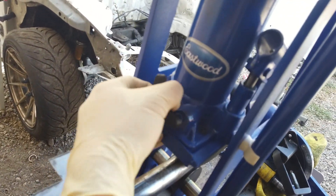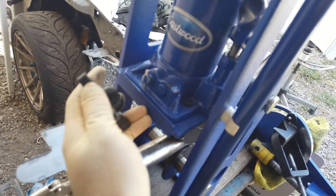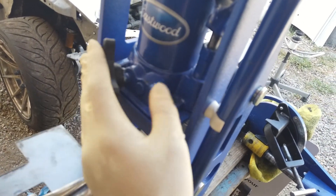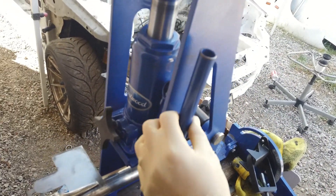By the way, I printed a knob to easily release the pressure from the bottle jack every time when I finish a bend. That saves a lot of time versus using the rod.